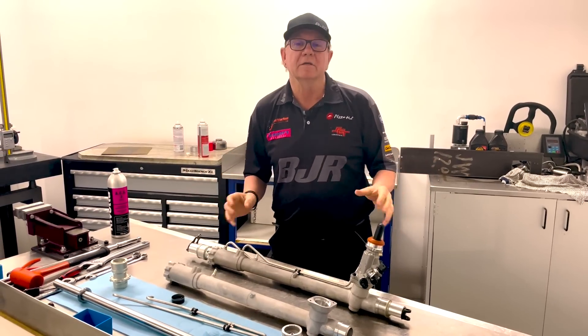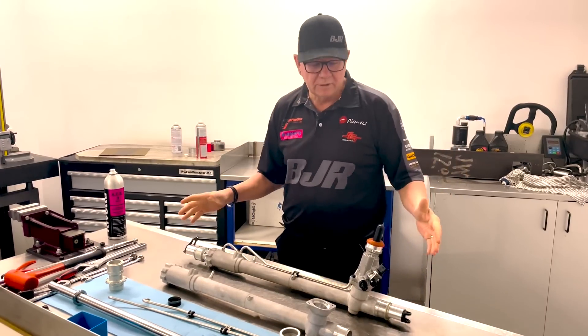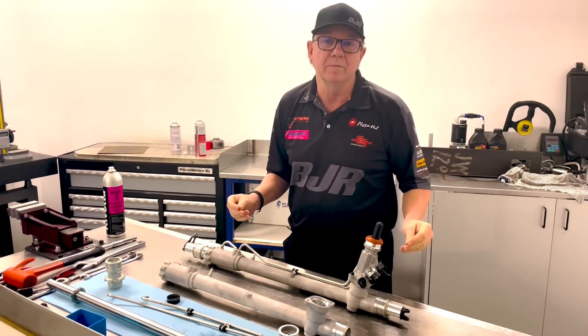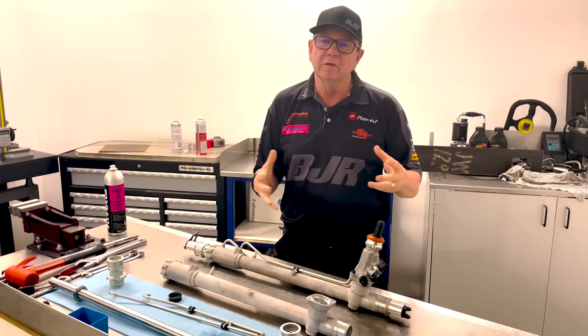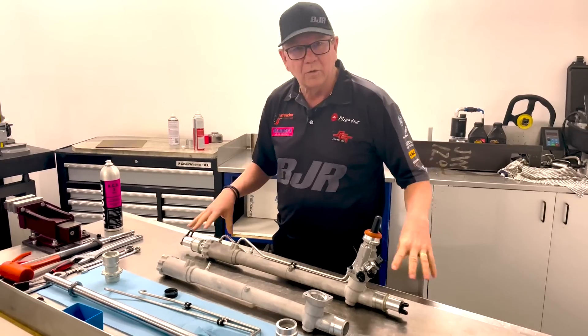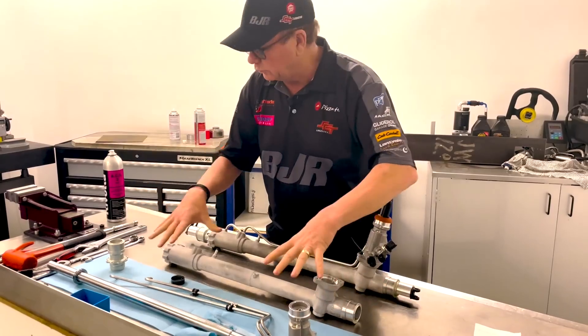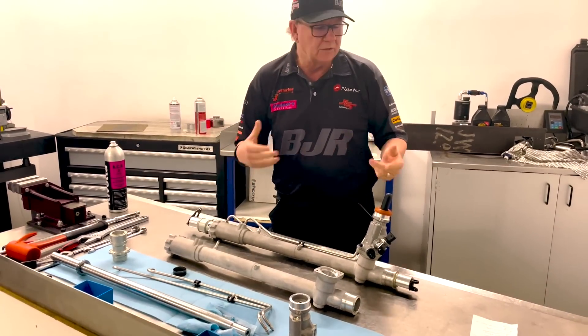Steering racks are a pretty hot topic in the category at the moment. I thought it was a great opportunity, since we had a bit of drama with them at Sydney Motorsport Park, to give you a little bit of history and go back and have a look at them. This is what a standard one looks like, all built up and put together, and I'm going to take you through a disassembled one in a minute and show you some of the issues and why.